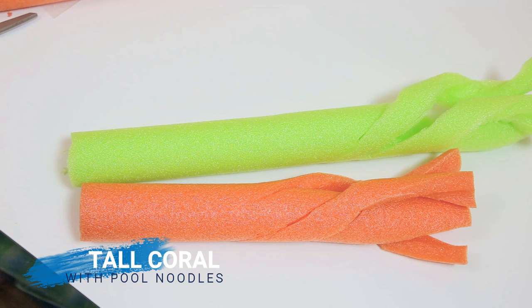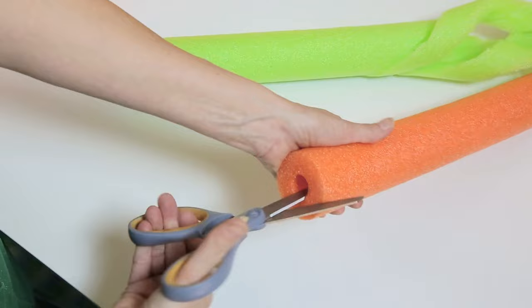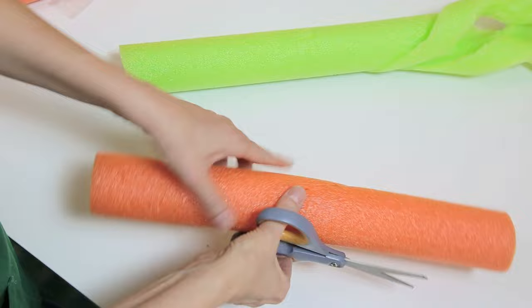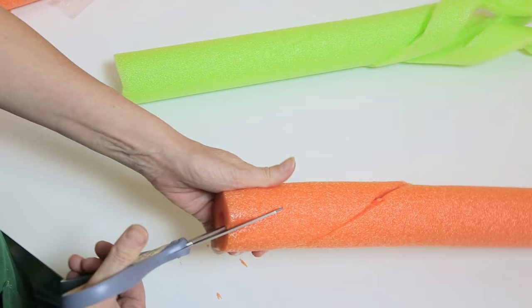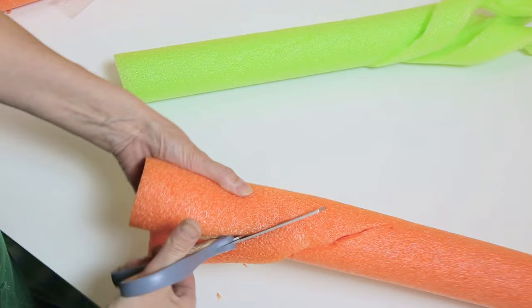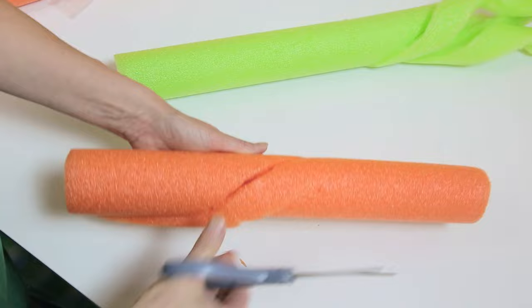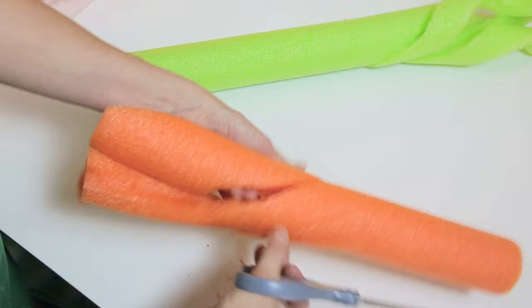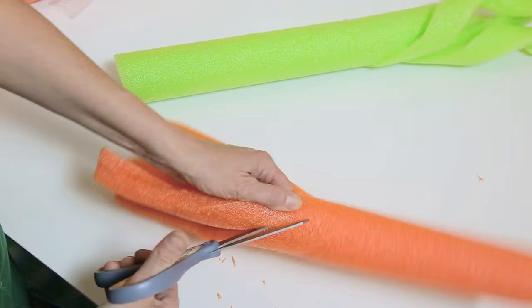The tall coral is made with pool noodles. Insert your scissors at one end of the noodle and cut as far down as you want, rotating the noodle as you go. You'll want to make two to three more parallel cuts, and just open the ends a bit.